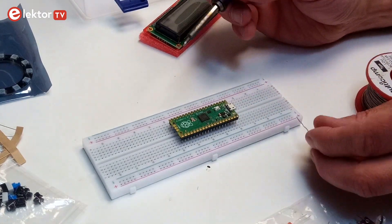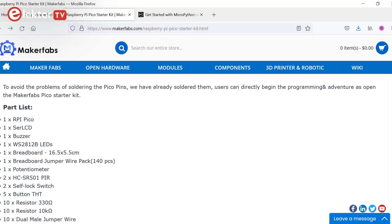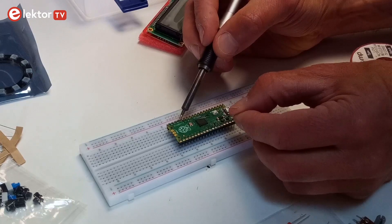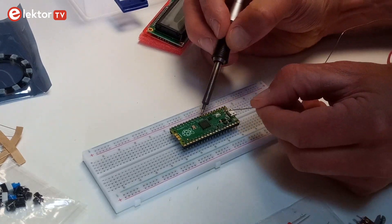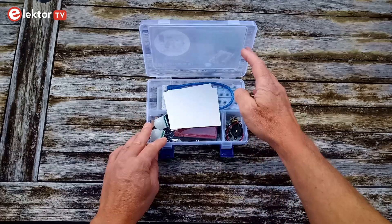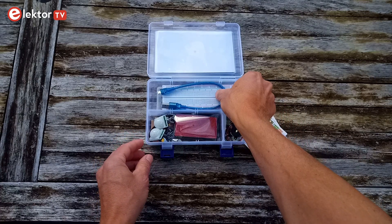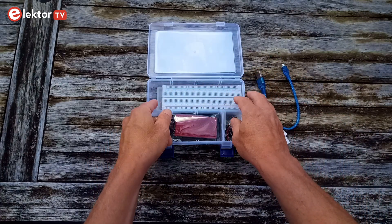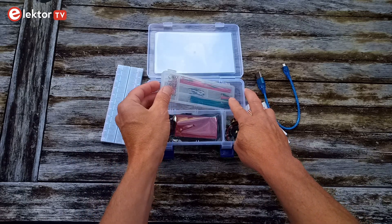The Pico book assumes this is the case and explains how to solder the headers properly. This does mean, however, that a soldering iron is needed to get started. According to the Pico starter kit's webpage, the Pico board in the starter kit should have had the headers mounted, but that was not the case for my kit. A header strip is included, so I soldered them myself. Besides the Pico board itself, the box contains a Raspberry Pi Pico pinout map — two in my case — a short USB cable, a breadboard, and 140 jumper wires in a small box.